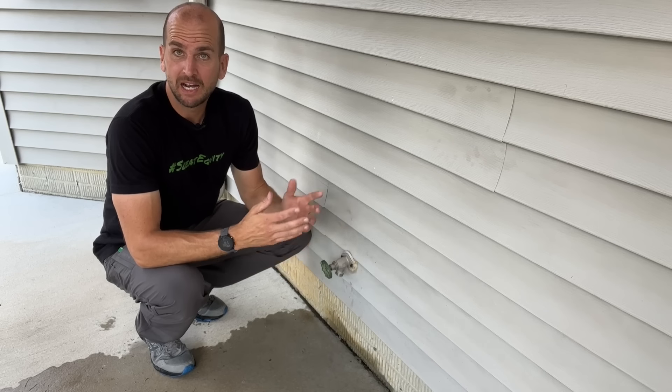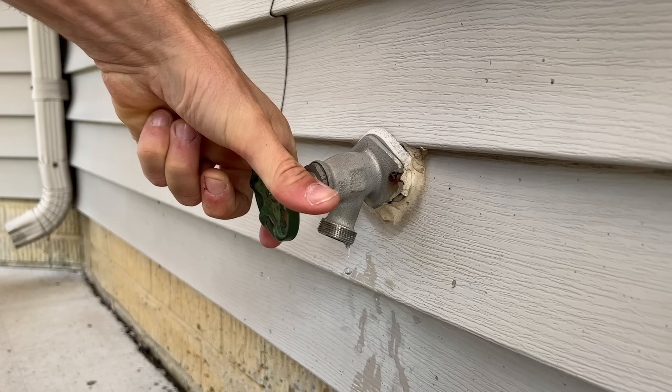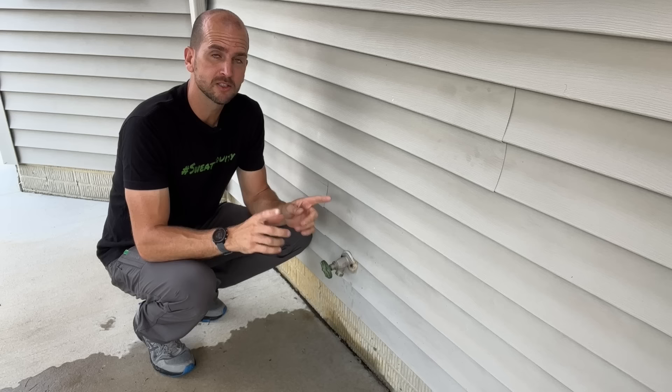We're out at my outdoor faucet, also known as a spigot, and it continues to drip no matter how much I turn the faucet handle. This is an extremely common problem, but it has a very easy solution. Stick with me for a couple minutes, don't call that plumber quite yet, and let's get this fixed and save you some time and money.